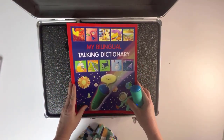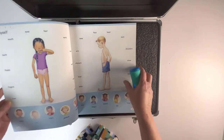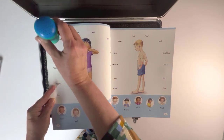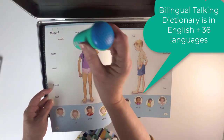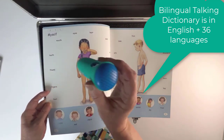This is fantastic for vocabulary building. On every page you can hear words in English — teeth, fingers, sad — and then change to a different language, such as French: les doigts, le pied, les dents.